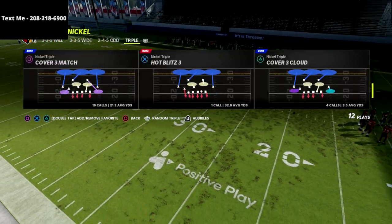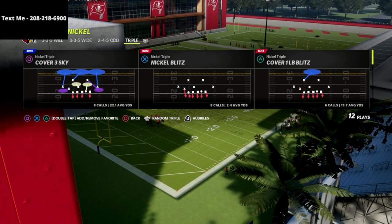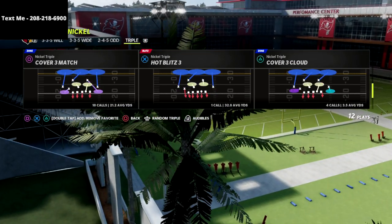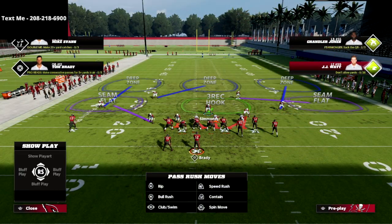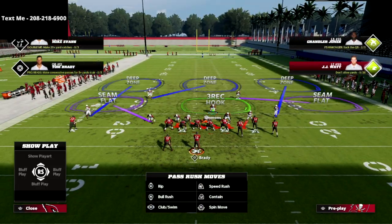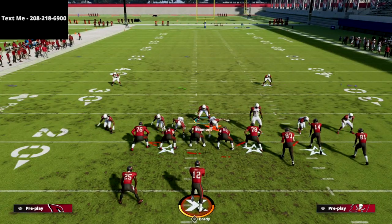This is going to give you a really simple defensive scheme that you can utilize out of cover three or Tampa Two — you can do this out of any play in the nickel triple. I personally prefer to do it out of nickel blitz three. From this defense, it's very simple: we're just going to pinch our defense and then crash our defensive line out.